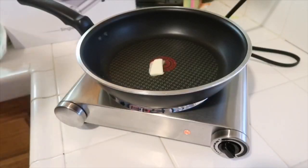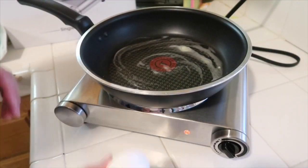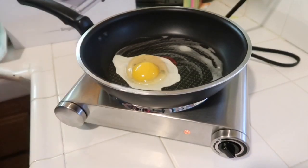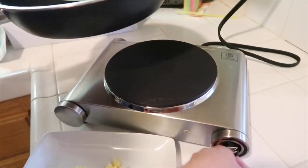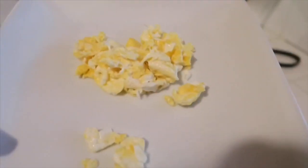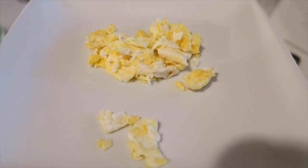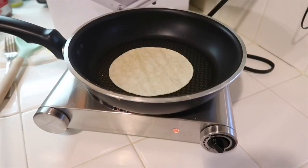Now I'm going to try that out with some butter and eggs. You can see the egg is getting cooked. Here is the presentation of the egg being cooked — it turned out great.